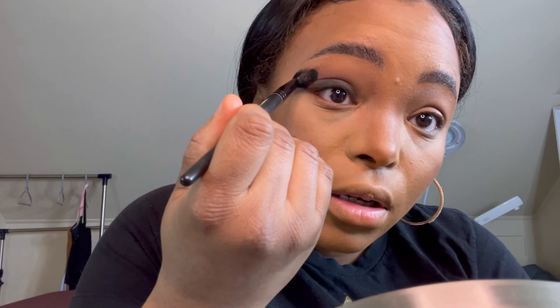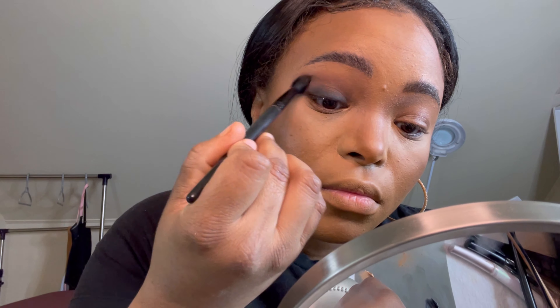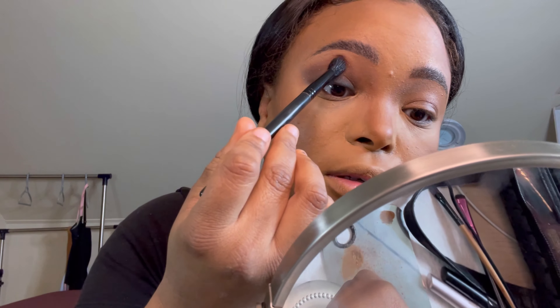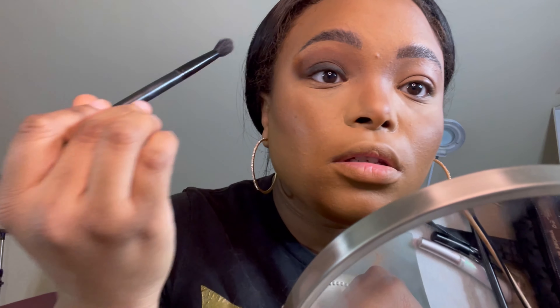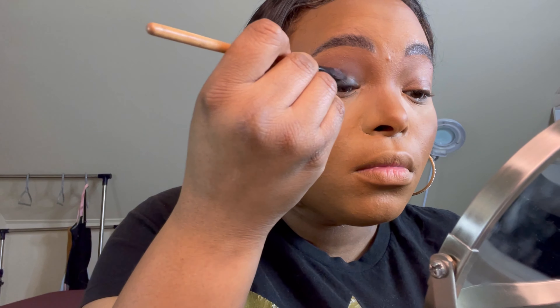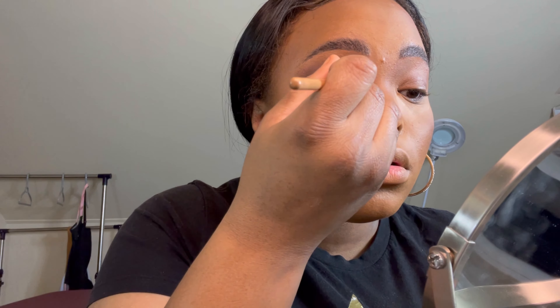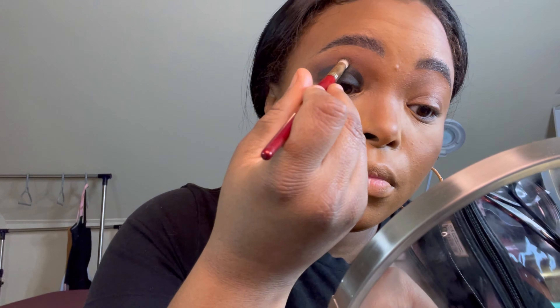It's going to look crazy for a while — just keep blending. I have hooded eyes so I want mine to go a little higher so the color is actually visible. I blended some away, and that's fine — I'll just take that flat brush and add more. There was a little shimmer in that brown which I didn't particularly want, but it's fine. I'm going to take the brush again and diffuse the edges.